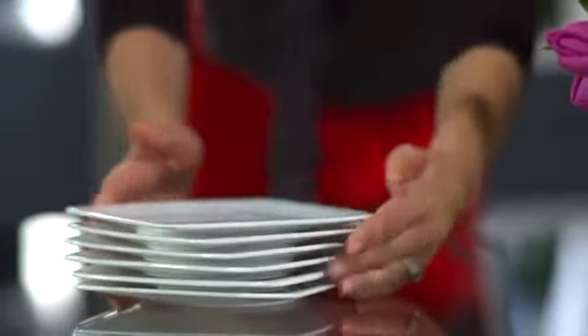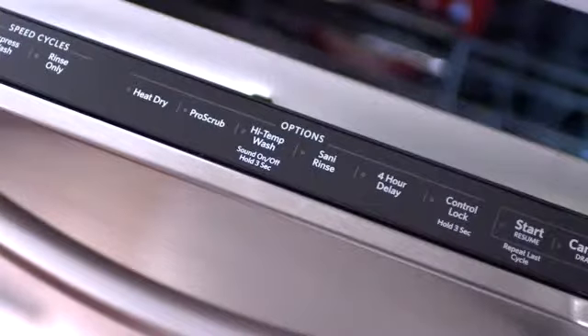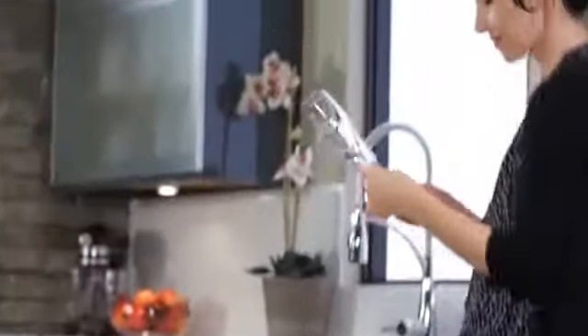Enjoy perfectly dry dishes in less time. The heat dry option is designed to deliver quick and complete drying performance. Its special heating element pulses on and off at appropriate intervals to warm the air and maintain a high temperature, helping to speed up the drying process. Now all your tumblers, snifters, and flutes will be dry and ready for what's next. Thanks to KitchenAid.